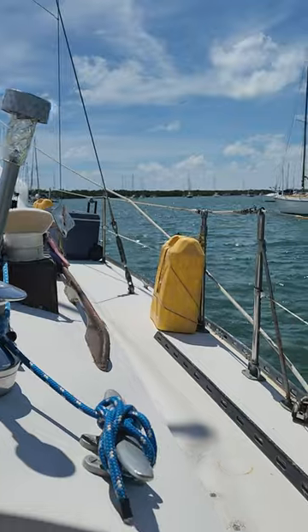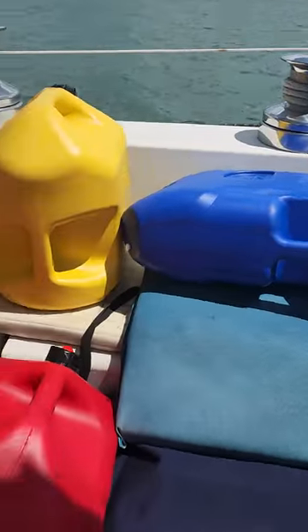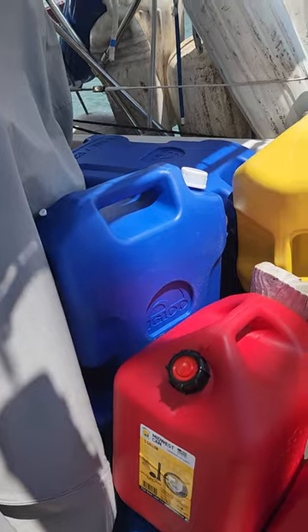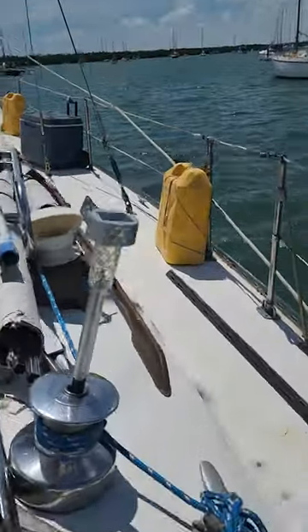Today's project is to solve a fluid storage problem. We have spare fuel cans, spare water cans, spare gas cans, because we're going on a pretty significant cruise, and just stacking them around the cockpit isn't practical. And we only have so many stanchions to tie them to.